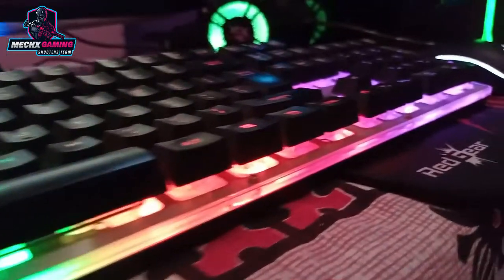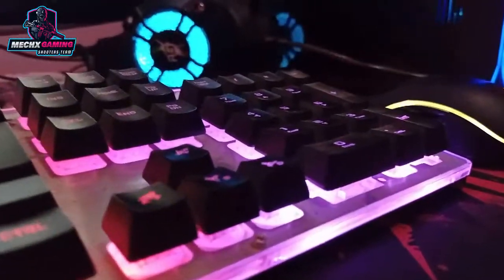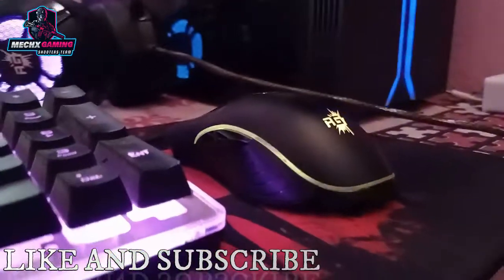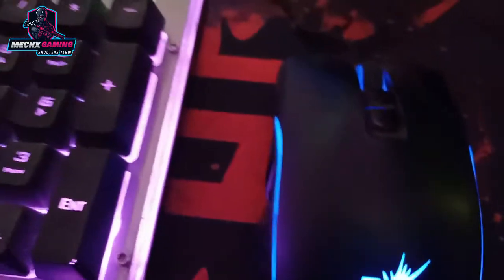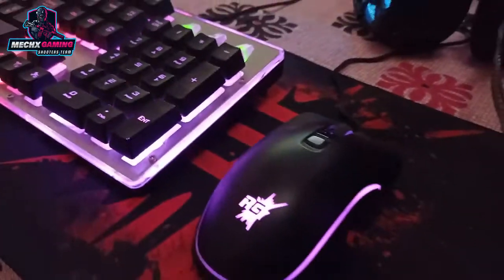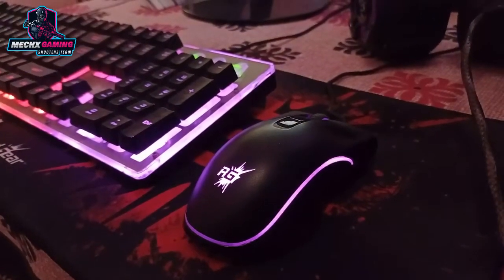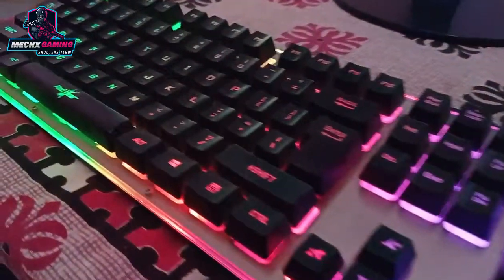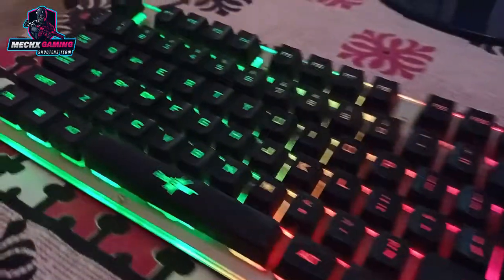The mouse is very good overall. The design is very good and there is no problem with it. However, the mouse is a little bit light — the weight of the mouse is not much. This can be a slight issue, but if you prefer a lighter mouse, then it will be better.